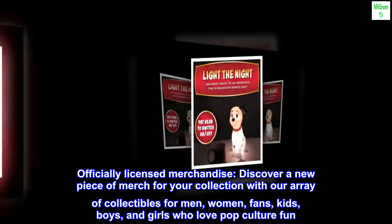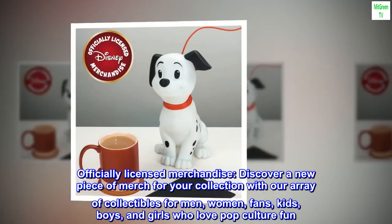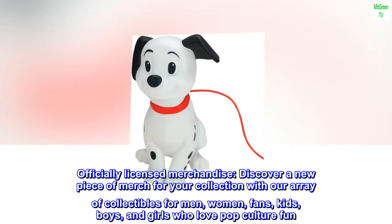Officially Licensed Merchandise. Discover a new piece of merch for your collection with our array of collectibles for men, women, fans, kids, boys, and girls who love pop culture fun.